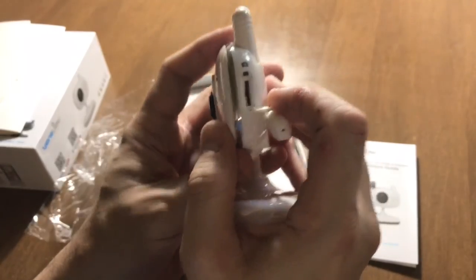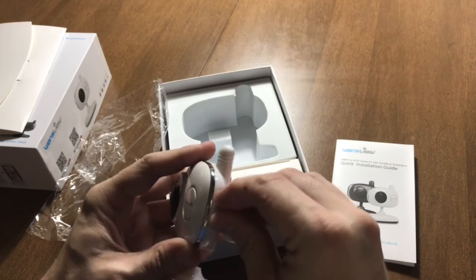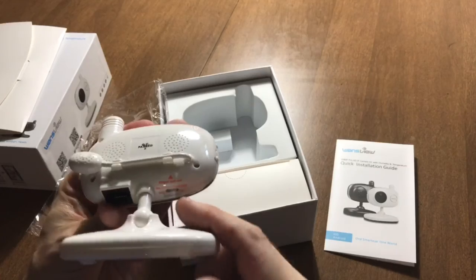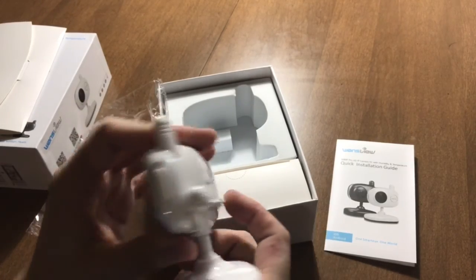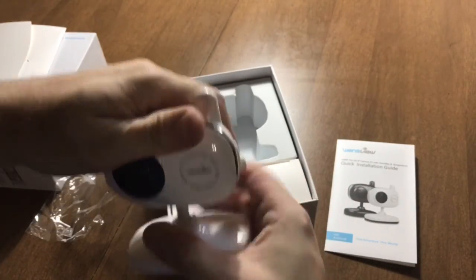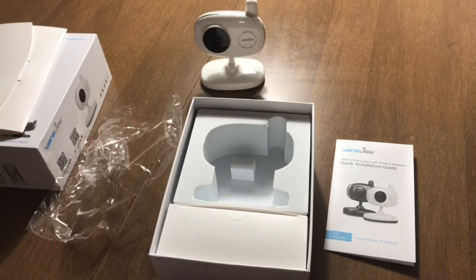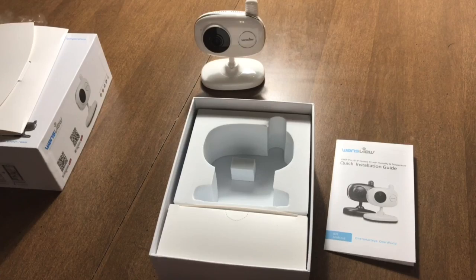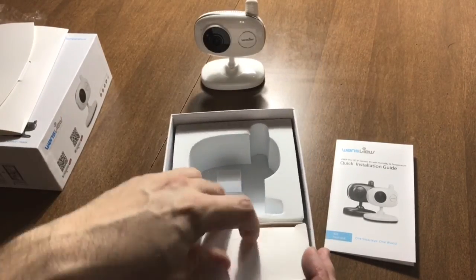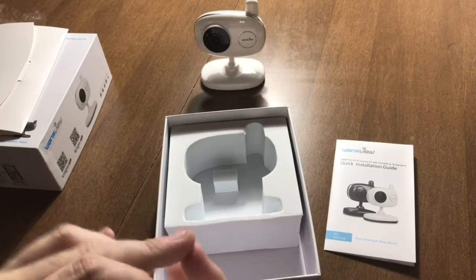We have a micro SD card slot, which is essential for storing videos in case you lose connection, and a micro USB on the bottom. One of the reasons I got the white: you know, black absorbs heat and white doesn't, so my hope is that having a white case will help dissipate heat better than the black case would.